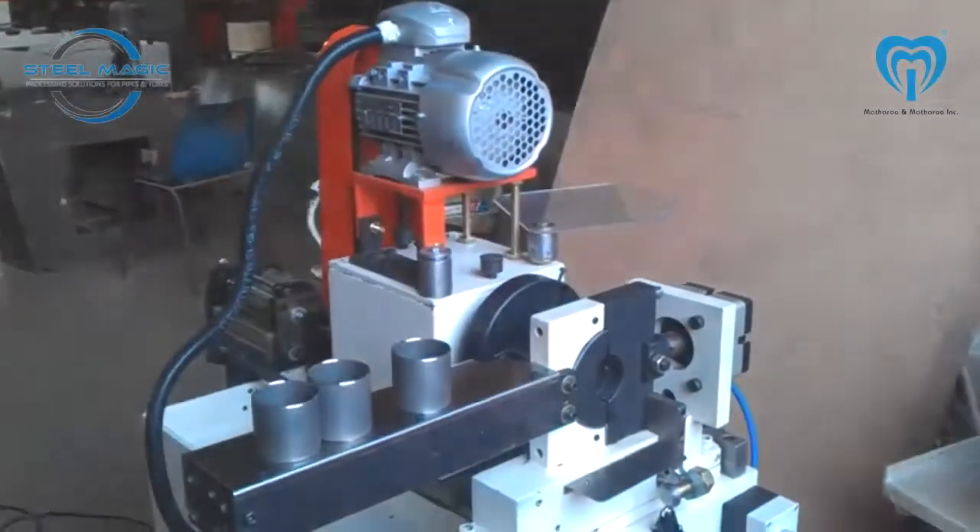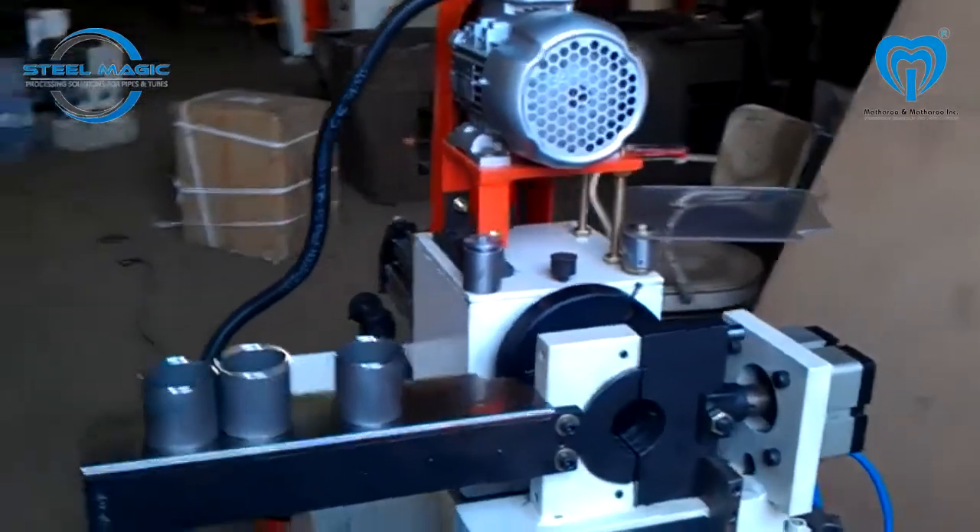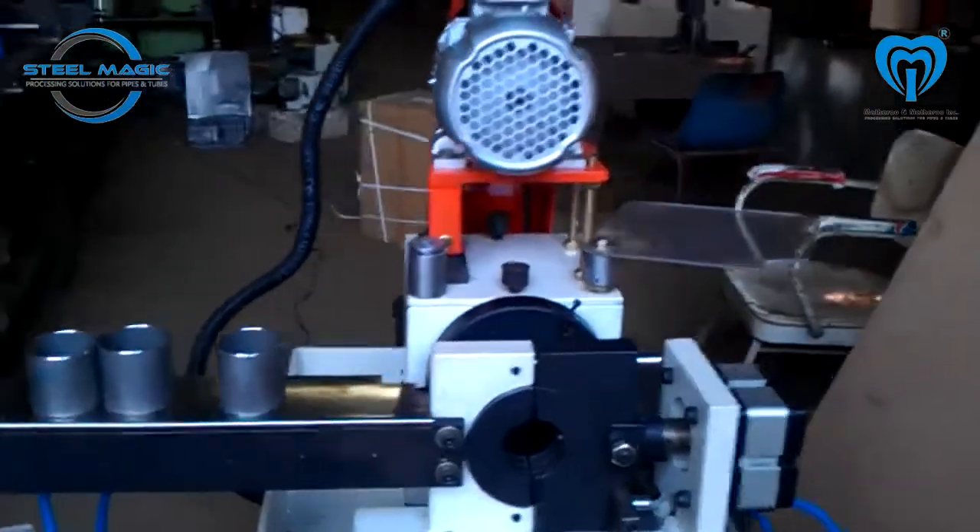This is a very high production machine with auto-clamping and auto-chamfering. The operator needs to manually feed the part into the machine.